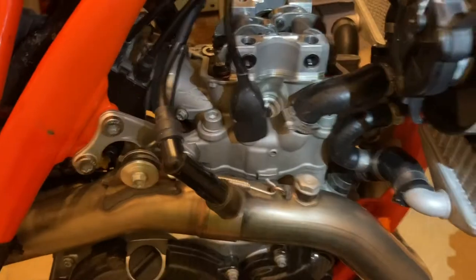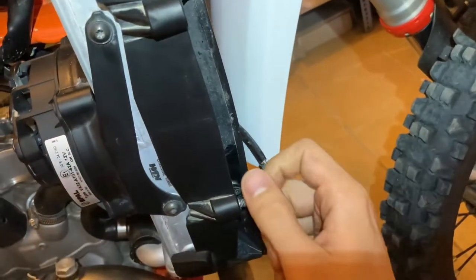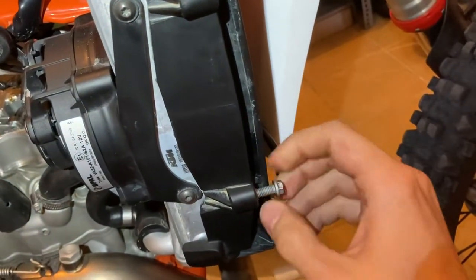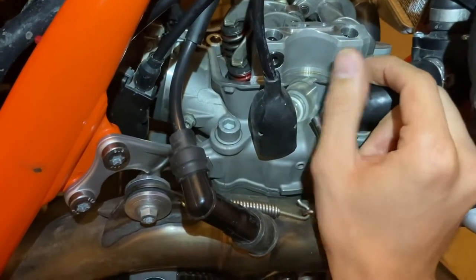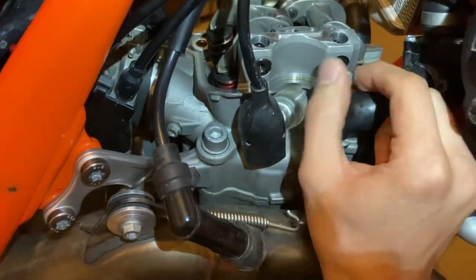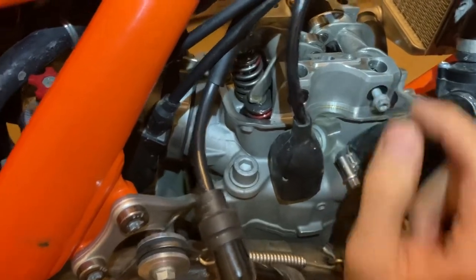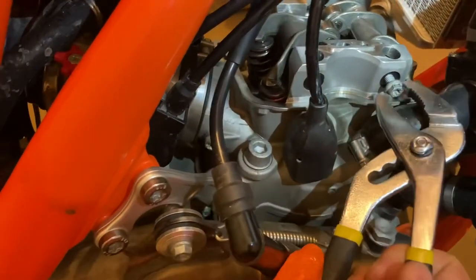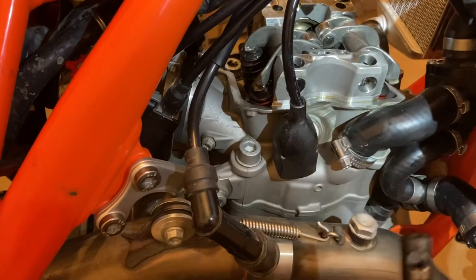You can get that M6 screw right off your radiator supports, which you need to take off anyway - those are the ones that hold your radiator scoop plastic. Take one of those, screw it into the guide (not all the way), get enough thread in there, then take some adjustable pliers and pull those out. There's one - and the rocker arm just sort of fell off. The second one comes right out.